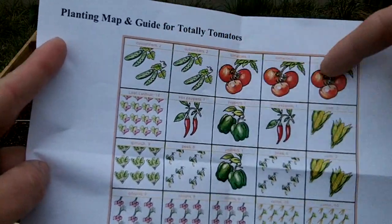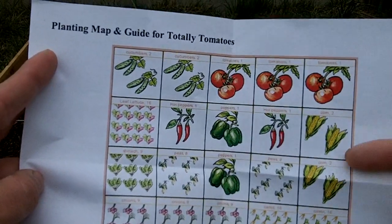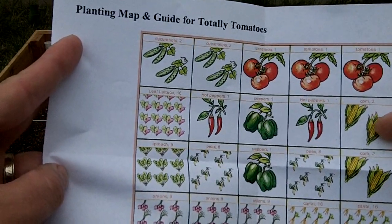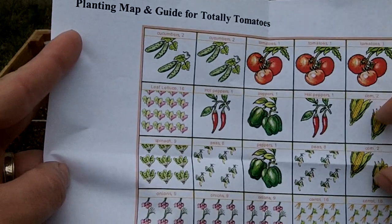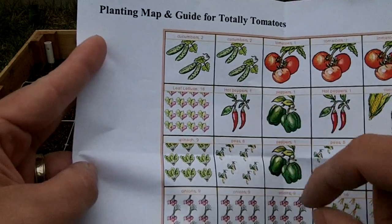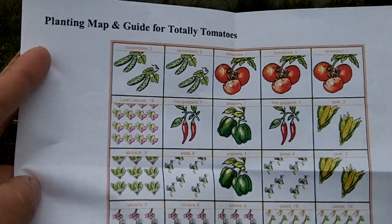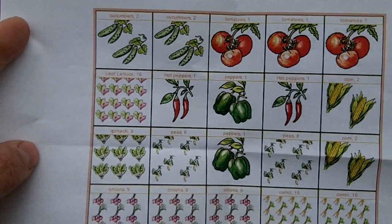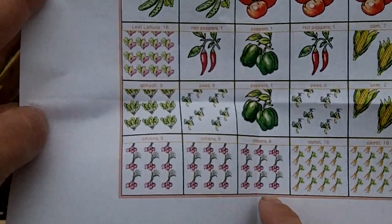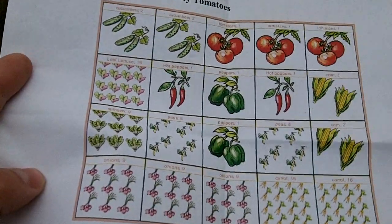In the back I'm going to have a trellis. I've got cucumbers and three tomatoes that we're going to run up the trellis. Since this is my northern side I'm going to put tall stuff over here in the back. I've got corn and then I've got my peppers — I'm actually going to move this hot pepper over here so I can put the peas next to each other in case we need to trellis those up. They're supposed to be bunching but I have a feeling they're going to start going everywhere. In the front I'm going to have my short plants — onions, carrots, and things like that — that won't get too tall and shade out the ones in the back.